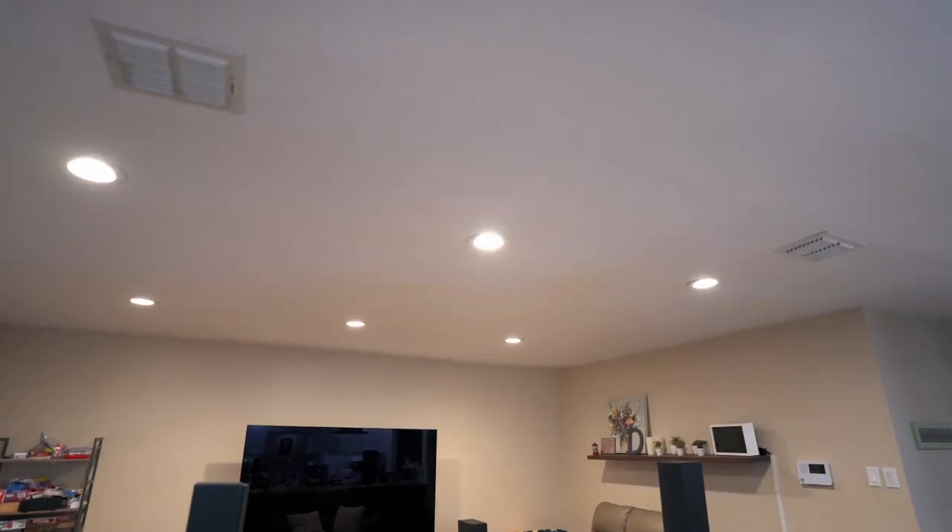Are these better than dedicated Atmos height speakers? I have no idea. But in my experience this setup has genuinely increased the level of immersion in my home theater. There's also a slight cool factor — when I told my friends the sound was coming from the drywall in the ceiling, they were like 'that's so cool.'